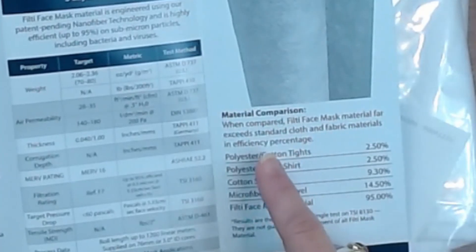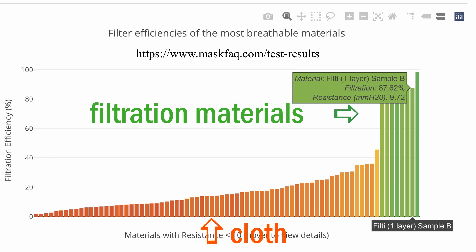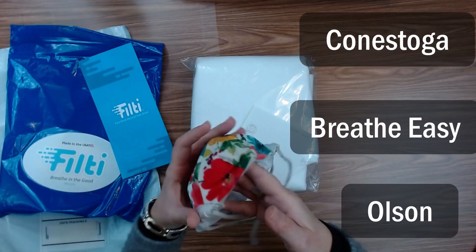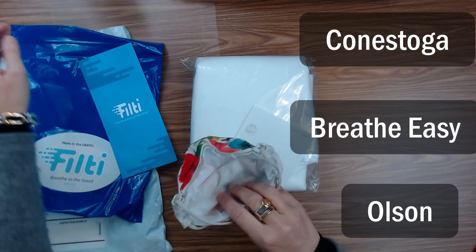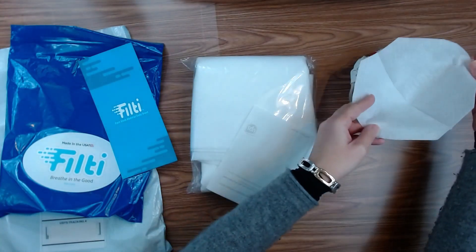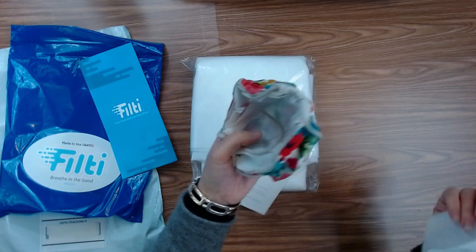Material comparison: when compared, Filty face mask material far exceeds standard cloth and fabric materials in efficiency percentage. Which is why in some of my other masks like my Conestoga, my Breathe Easy, and the Olsen mask I added a filter liner. I created a filter pattern so the filter could just be set in there with some velcro, because I just don't like using only fabric for the best particle capture rates.